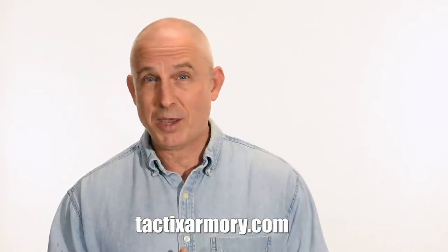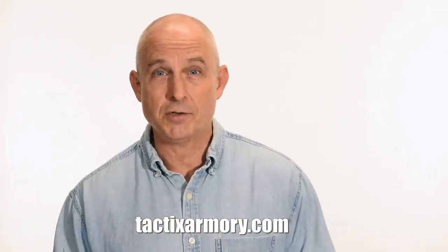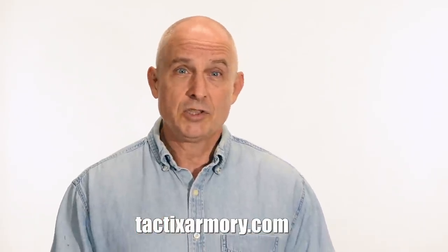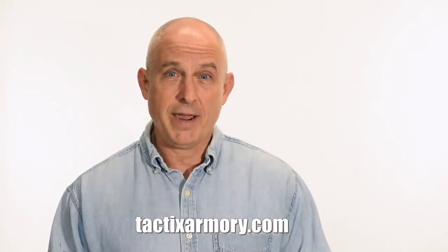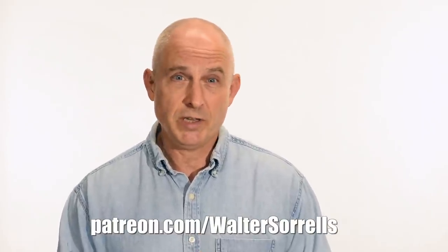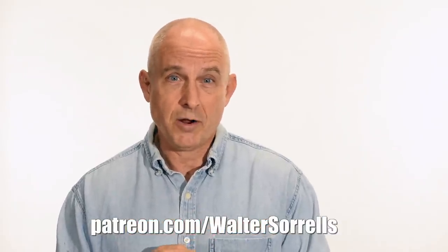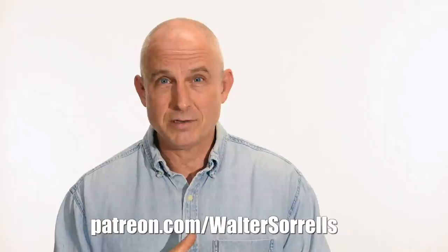Thanks for watching, guys. If you like what we're doing here, please subscribe and make sure that you click on that bell so you get notified of all the latest videos. Want to buy a knife from me? Check out my modern blades at tacticsarmory.com. You can support our video making efforts on Patreon — I've been making these videos for like 10 years, so I hope you'll show some love for all that hard work. Link in the cards and description.